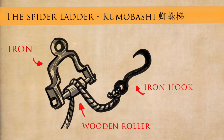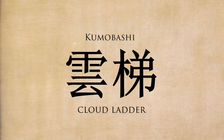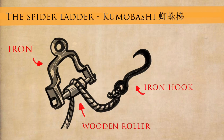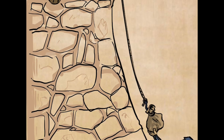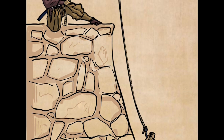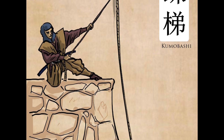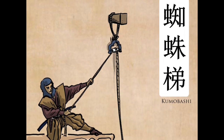The next one is called the spider ladder — kumobashi. Remember, this sounds the same as the cloud ladder kumobashi, but here is the kanji for cloud ladder kumobashi and here is the kanji for spider ladder kumobashi — they are different items even though they sound similar. This is basically a pulley system. One shinobi takes it to the top, lowers down a rope with a hook, and people at the other end can climb up or pass tools up. It's a sophisticated tool for its time, and remember Japan was also receiving information from western ships. So this is a form of pulley system.